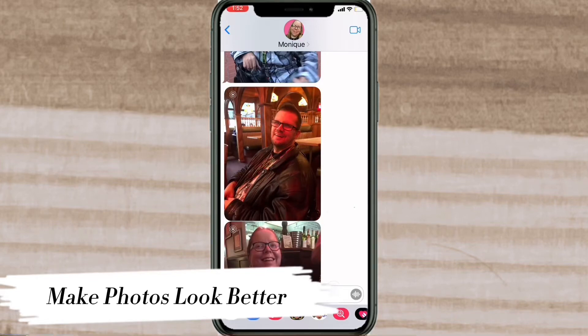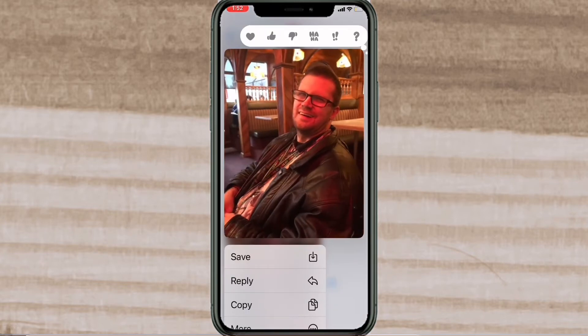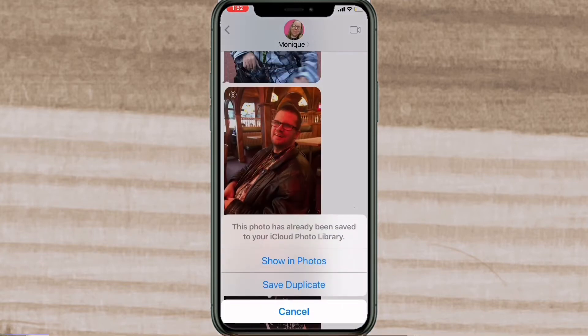In this video, I'll show you how to make this photo look better. Notice that the photo is quite red. The first thing I'm going to do is save the photo to my camera roll so I can bring it into InShot.